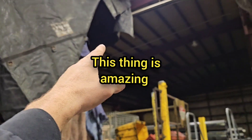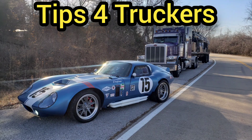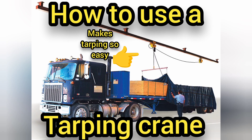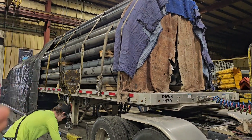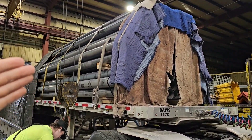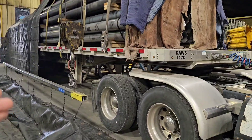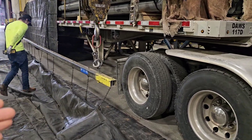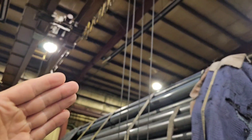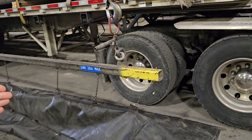You want to put all the way over before you start dropping. For safety, a lot of these places will have tethers to tie on yourself. You get on top and do a load, put your tarps on. A lot of people are going to tarping cranes — this is just a regular overhead crane to move steel pipe, but it has this attachment.